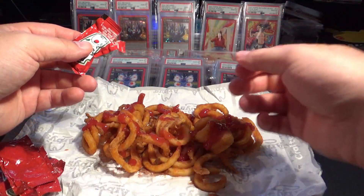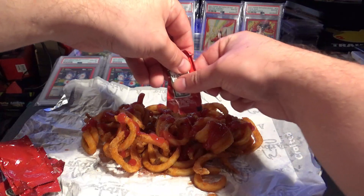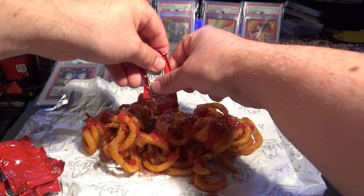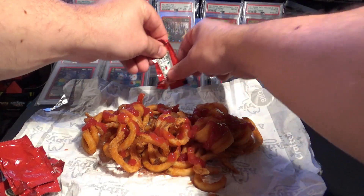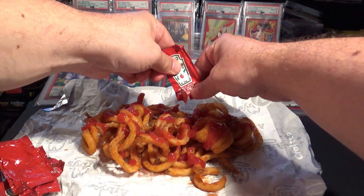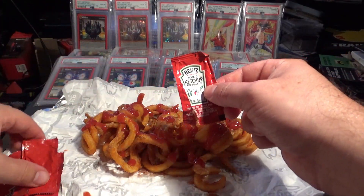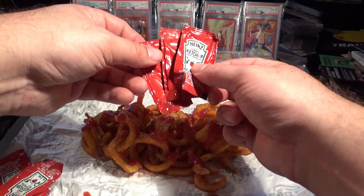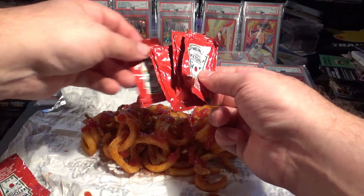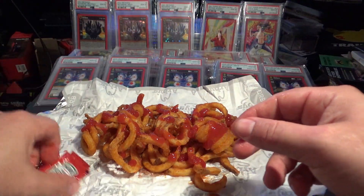My hands are so slippery with ketchup, I can't even open the packet. Look at this — that's some good curly fries. So many packets of ketchup. It's like how many hits in a box when you open up a MetaZoo product — five hits in this Arby's bag.